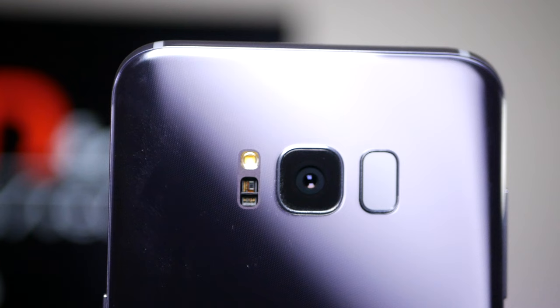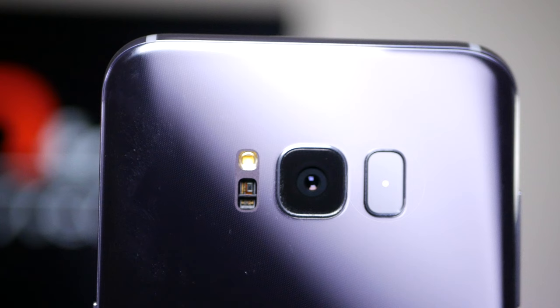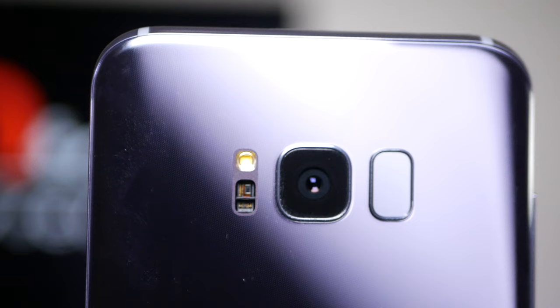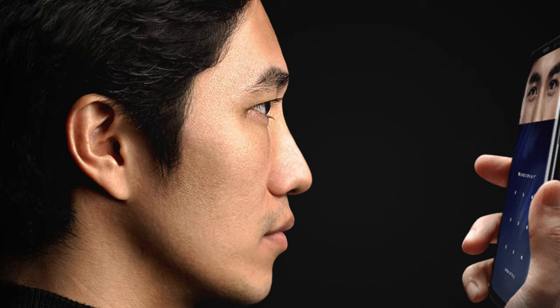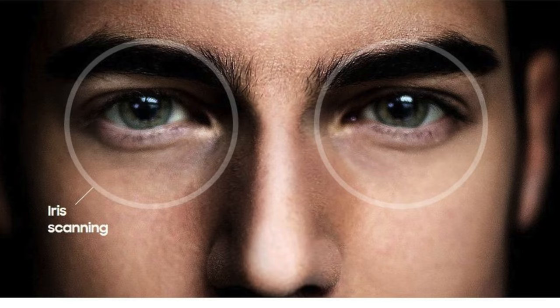In a very controversial move, Samsung moved the fingerprint sensor to the back of the device next to the camera, and if you're right-handed it may be an issue. There have been some complaints in the media and in reviews about its placement. Being left-handed, this wasn't much of an issue for me, and I've been using the iris scanner and facial recognition more than the fingerprint scanner. In addition to the fingerprint scanner, you also have facial recognition and iris scanning as well, so you've got multiple ways to log into the device.